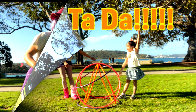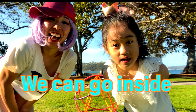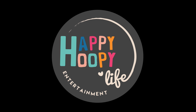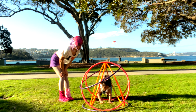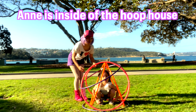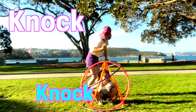Ta-da! What can you do from here? We can go inside, but we have to be careful. Let's see! Wow! So now it's inside of the hoop house. And the kids will love it if you knock the door. Knock, knock, knock, knock, knock!